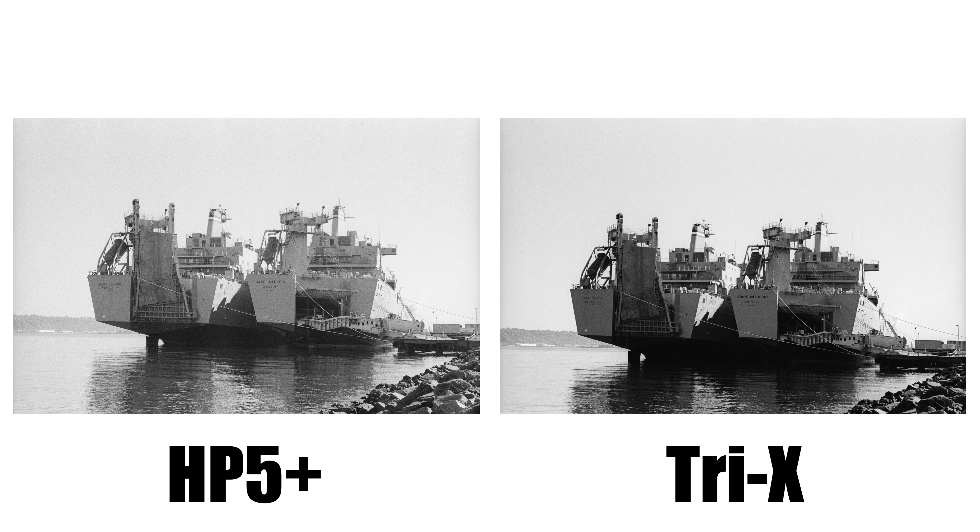With development I used the same chemicals for both film stocks. They were both developed at the same temperature with times determined by the Massive Dev Chart. Finally, both films were scanned with the same scanner using the same method and settings.